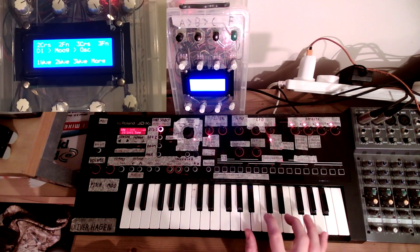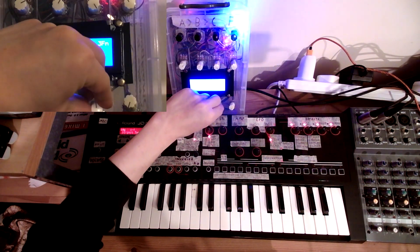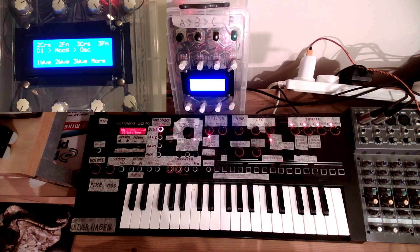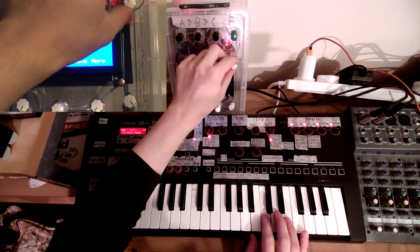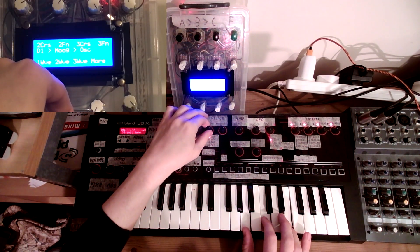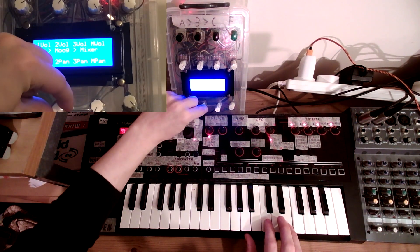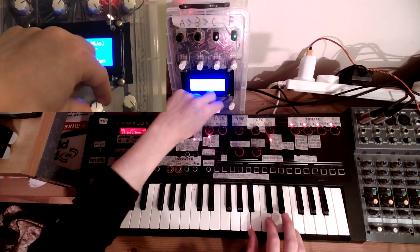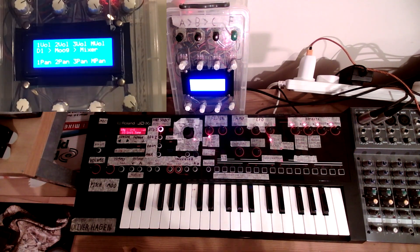Let's do an example of this quickly. If I bring in the other oscillators and set them all to sawtooth initially, turn them all on, we get just a louder sawtooth. Now if I just quickly adjust the fine-tuning — and now I can slowly work our way to a pad sound. We'll quickly adjust the panning, and let's just adjust them real-time here. Now we've got a nice wide pad.